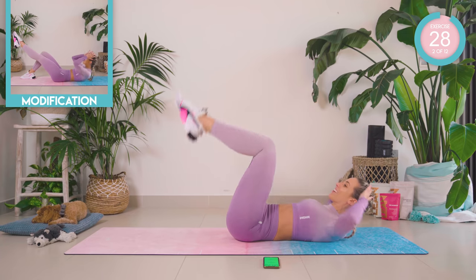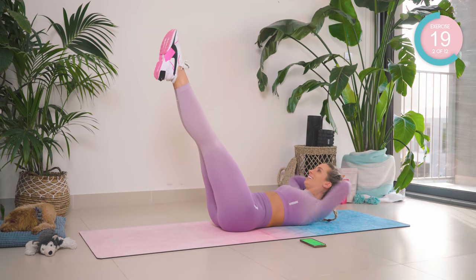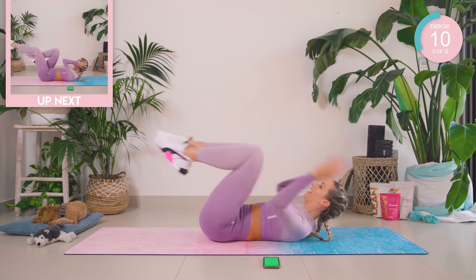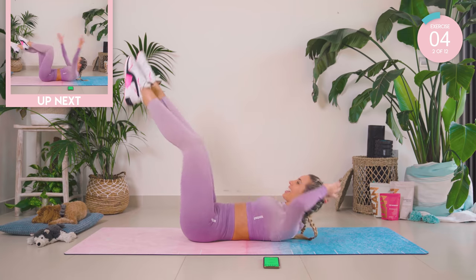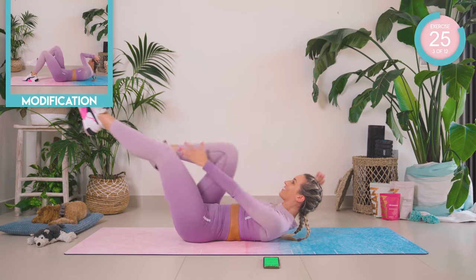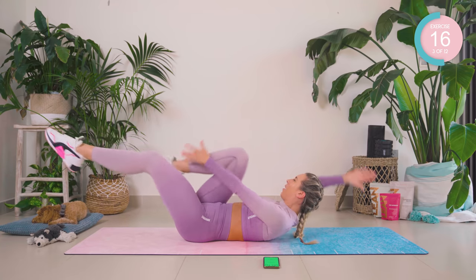Good work, you guys. Now we reach in — straighten, pump, navel towards the spine. Nearly there, you guys. Come on, keep pushing. Amazing. Legs up, arms up for four step-ups — one, two. They're bicycles. Across the body, four and four. Ooh, that burn.